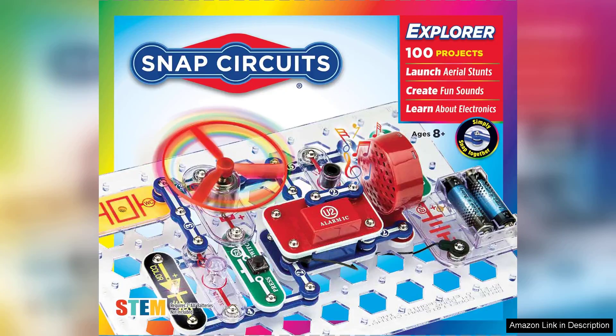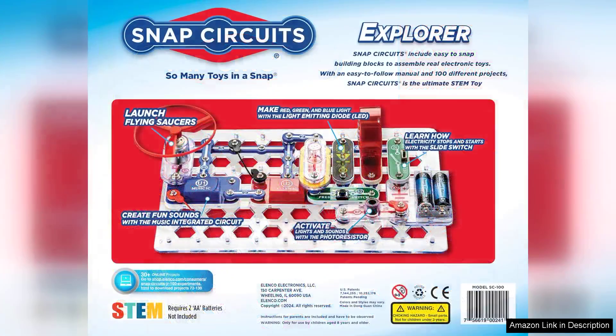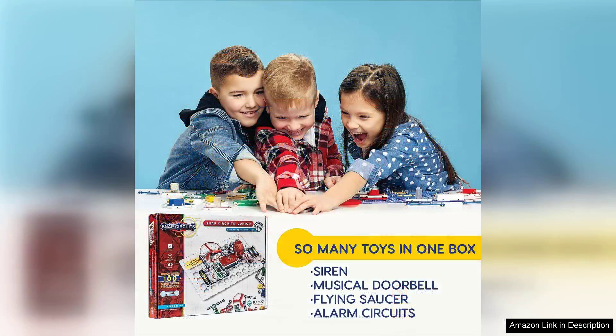The Snap Circuits Junior SC-100 Electronics Exploration Kit is an exceptional introduction to the world of electronics for young learners and curious minds alike. Designed for ages 8 and up, this kit engages users with over 100 projects that allow them to explore fundamental principles of circuitry in an interactive and fun way.